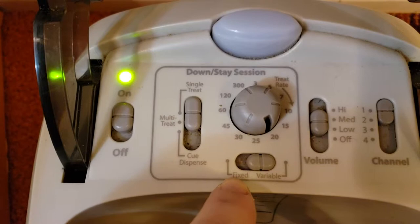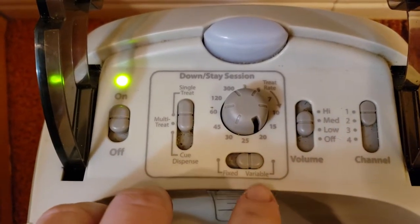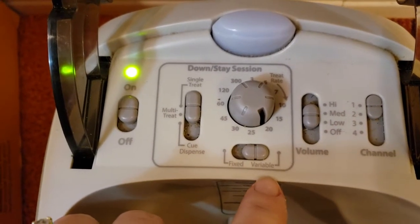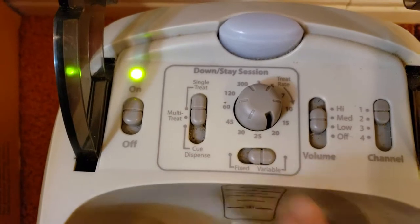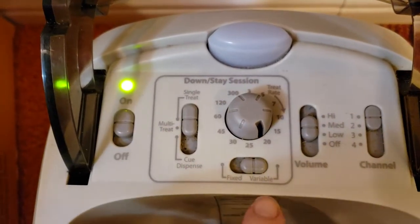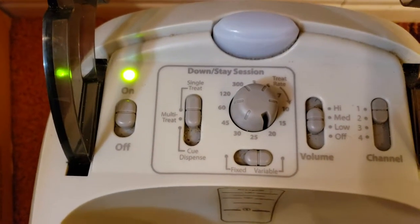When starting a dog off, always start on fixed — you need to get the dog hooked into the game. Once the dog is well-versed in what the machine is, you can switch to variable to make the treat delivery more random. When training other behaviors manually, you'll dispense very purposefully just like a click and treat. For the automatic down stay setting, you'll make it more random. The goal for a long down stay is to get the dog up to the 300-second variable setting, meaning treats come out anytime between three seconds and five minutes.